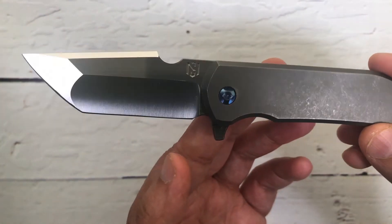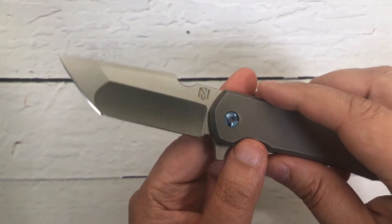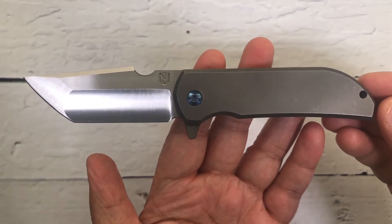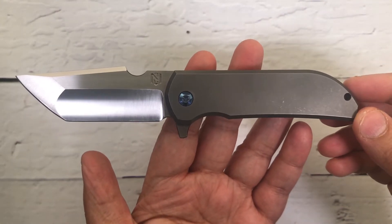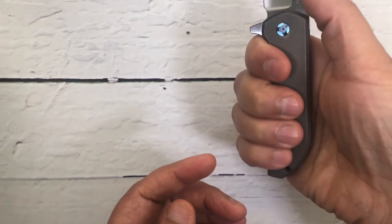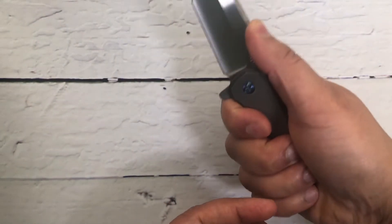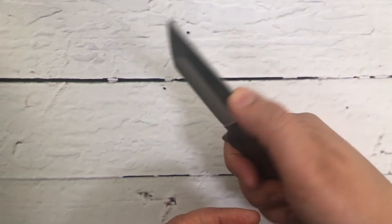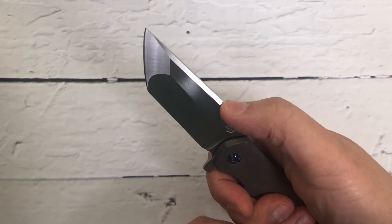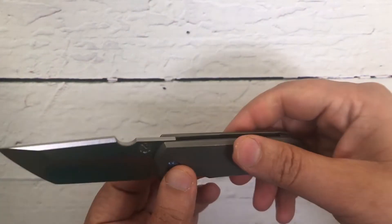This is the MK1, their collaboration knife. The blade on this one is about 3.75 inches and overall we are looking at seven and a half inches. I wear large gloves and as you guys can see it fits perfectly — my thumb rests on this design cut-out in the blade itself. It's beautiful how they designed it.